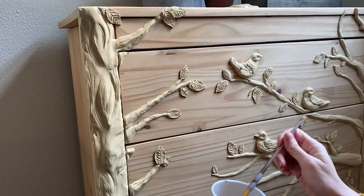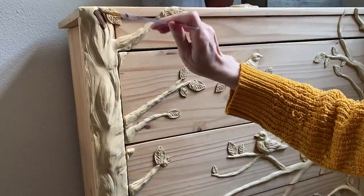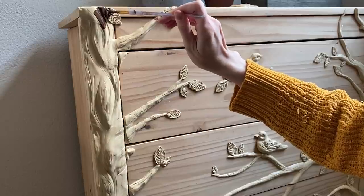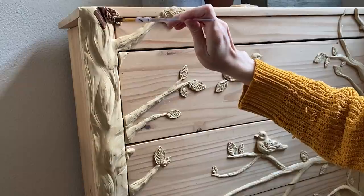After all the clay was painted, I went over it with a mix of watered-down brown acrylic craft paint, again taking care not to paint the real wood. I applied this mixture over the base coat in sections and wiped the excess away with a rag before it dried.